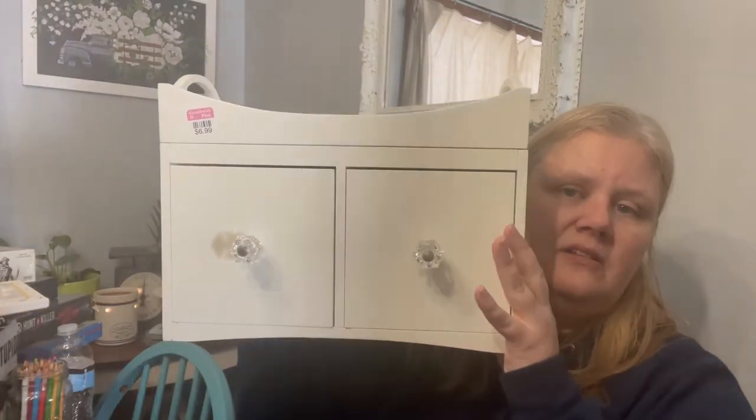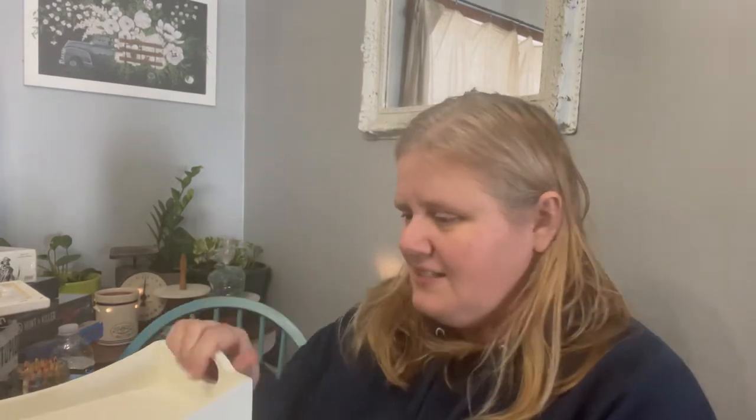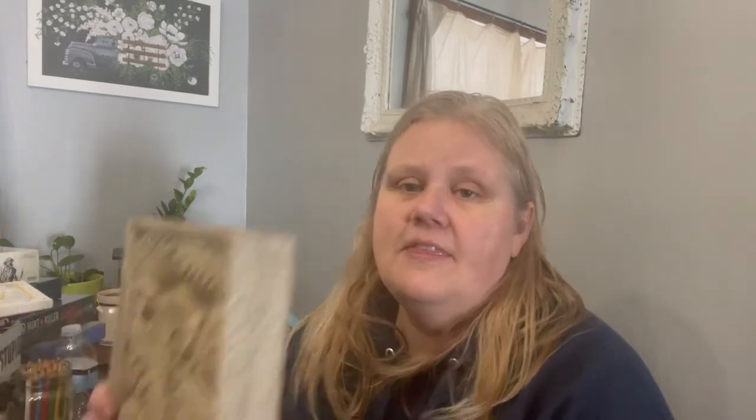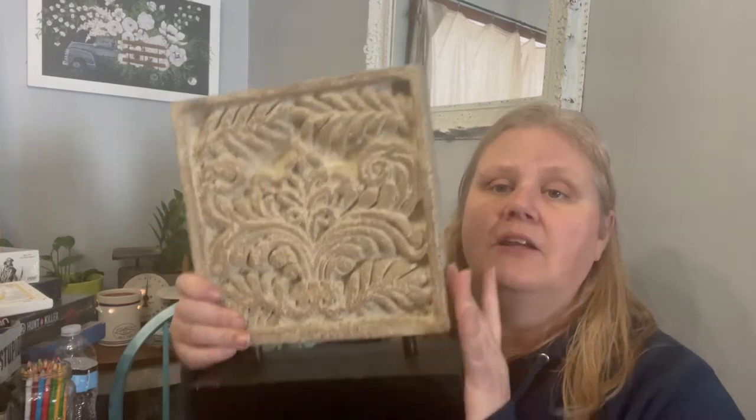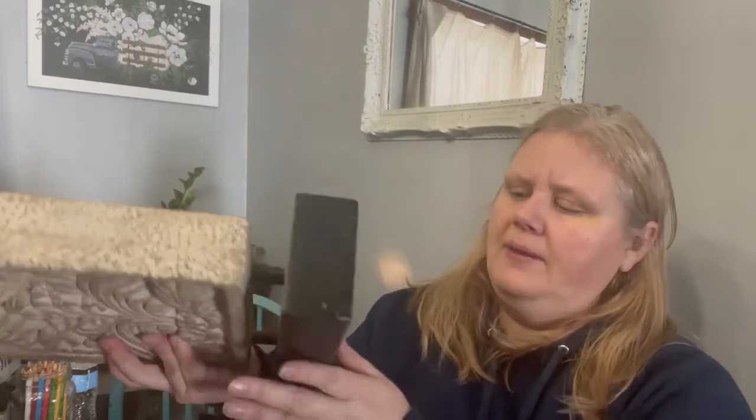Next up, this is a Pottery Barn Teen two-drawer piece. I will paint this up, probably in a sea glass color. The Pottery Barn thing was $6.99. This shelf sitter I'm going to repaint black because there are some scratches and chips, and the top will get painted as well — I paid $5.99 for that. We also did a bunch of these up for Christmas for the shows, putting filler in the bottom. The best sellers were old Jingle Bells set in them or mini bottle brush trees.